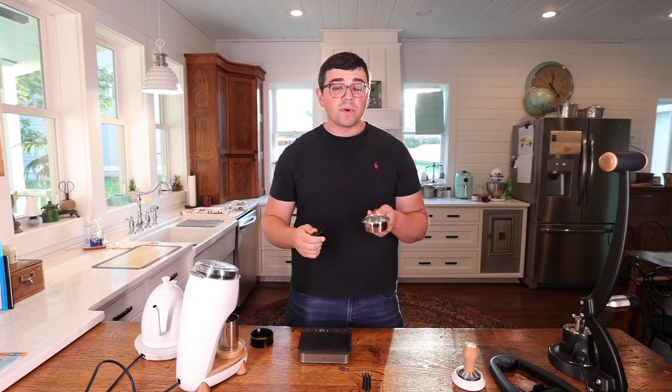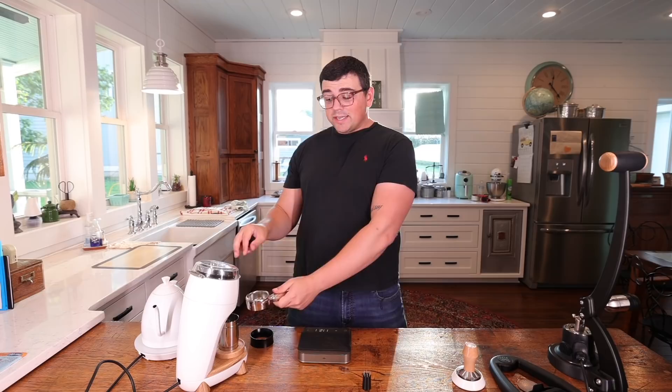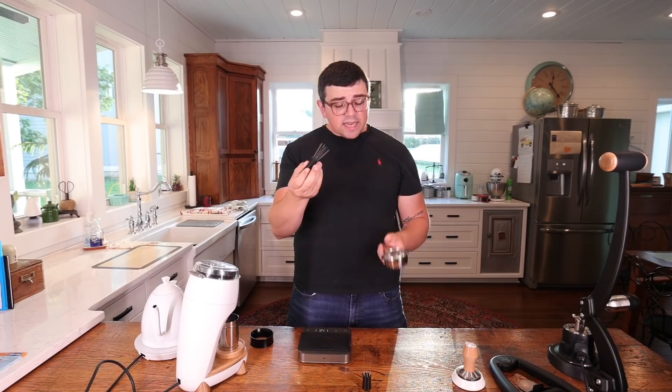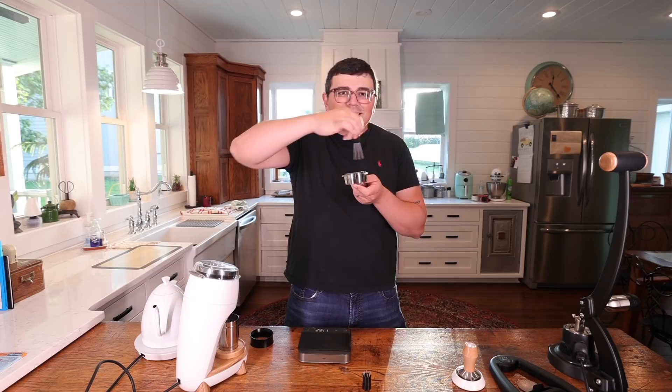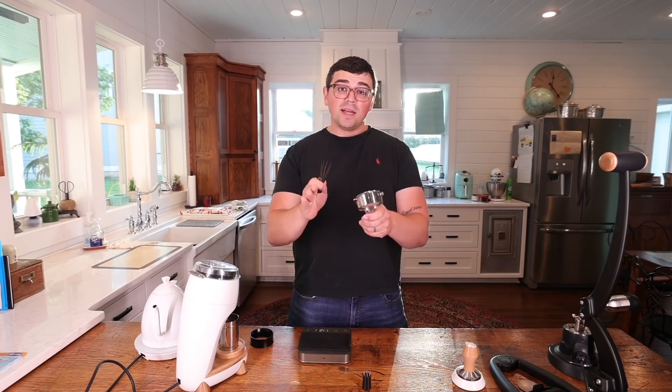Then you have what is called puck raking, from John Buckman at Decent Espresso. What he does is he uses maybe three or four needles, his preference is 0.4 millimeters, and he grinds straight into his portafilter, allows it to get a mound, then takes his tool and just scrapes the mound until it's leveled. The idea is you don't want these needles to be big enough where they're moving grounds everywhere — you effectively want them to slice through and fluff it up.